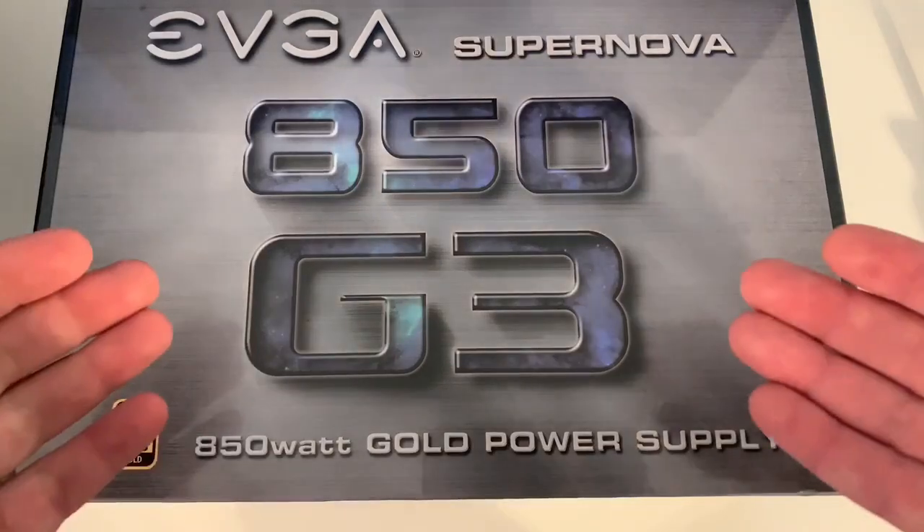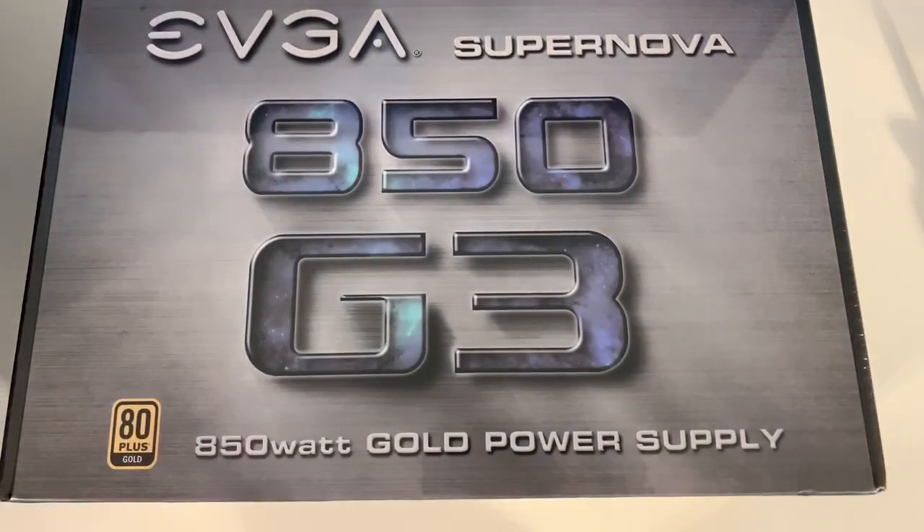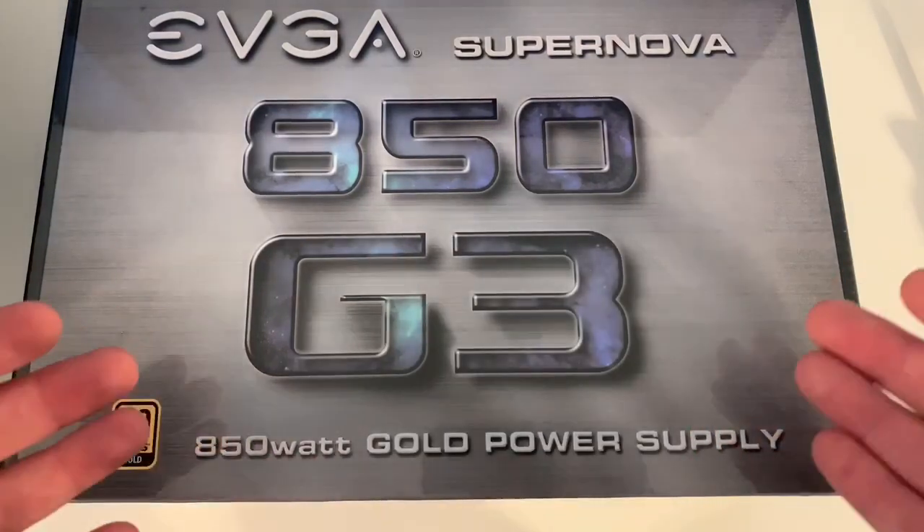You basically want to have double the output on your power supply as what you're going to be pulling from your PC. I'm doing a mini ITX build, so the motherboard itself doesn't draw a lot of power. I might go with a 2080 Ti video card later on down the road — I just picked up a 1060 right now. I went on and did all the calculations.